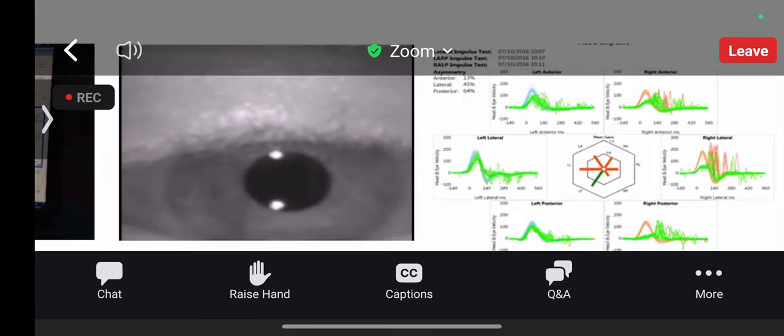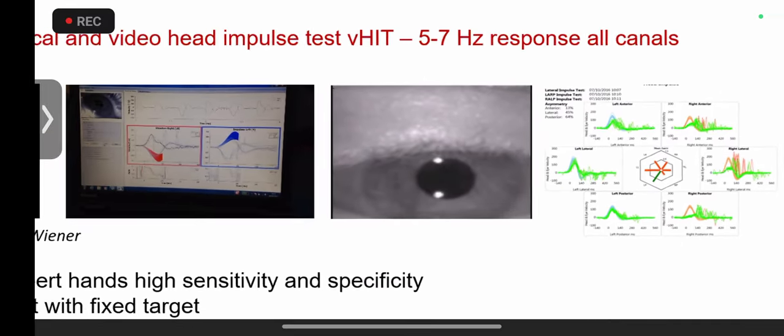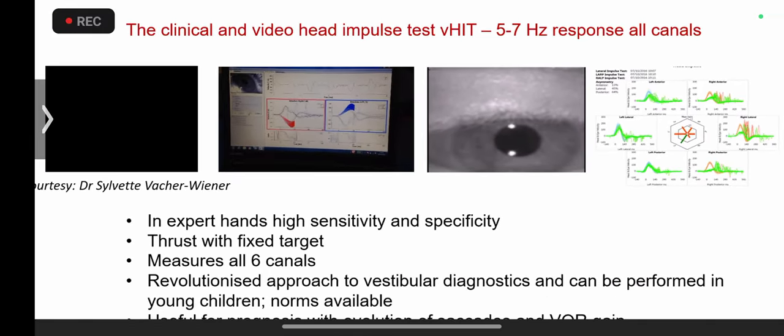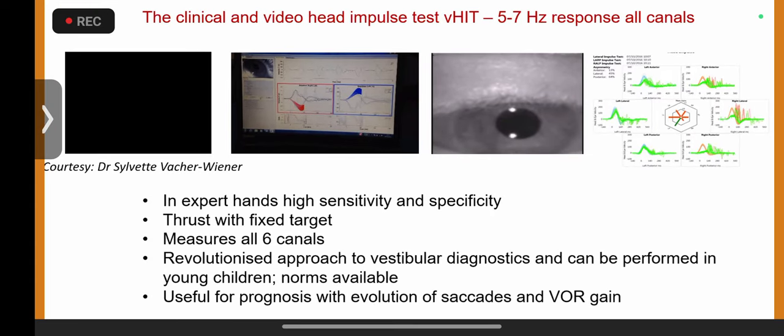This is right-sided semicircular canal weakness. Previously we could only check one semicircular canal — the lateral one — but now we can check all six canals, three on each side. This is the revolution I'm speaking about; it has changed pretty much everything.